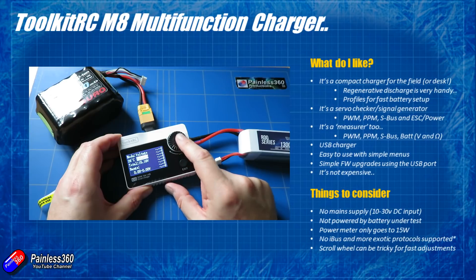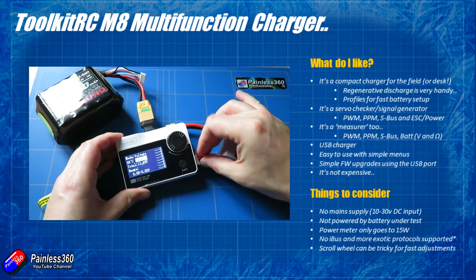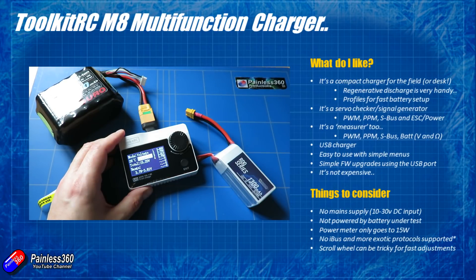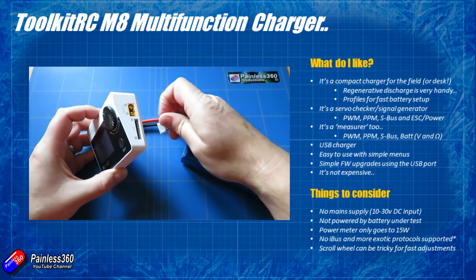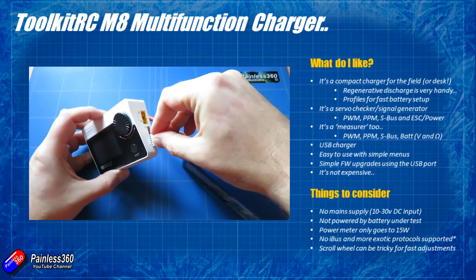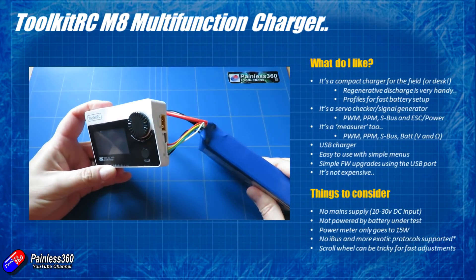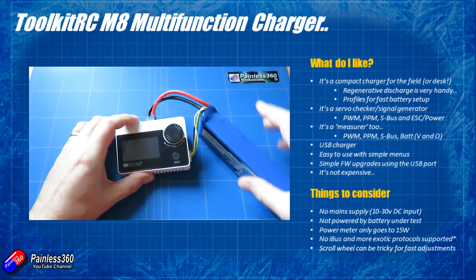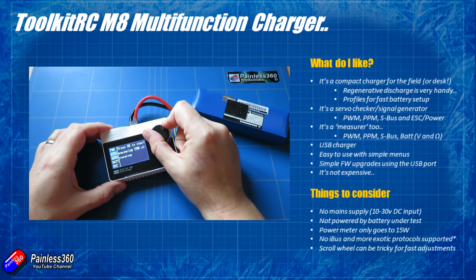I've been playing with this for about a week and been pretty impressed, but there are a handful of things I'd want to change. First, remember there's no mains supply — it's DC 10 to 30 volts input on the back via XT60, so you're going to need some kind of battery to run it. Unfortunately, when you plug a battery into the side connector it doesn't power the unit — the power has to come from that port at the back. That means you have to find either two batteries, or as in this video, plug the XT60 into the back to power it while checking the other battery.